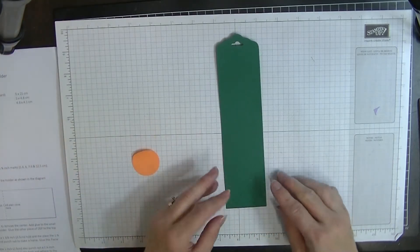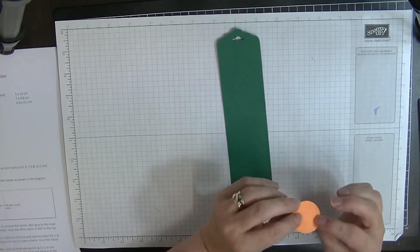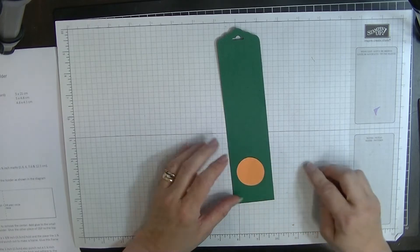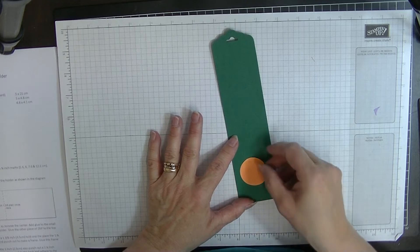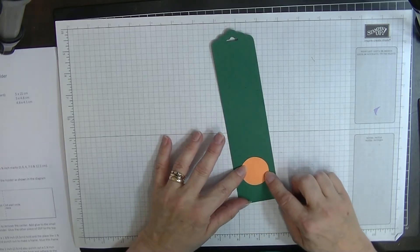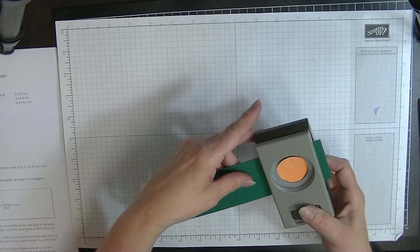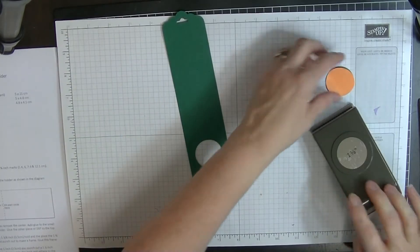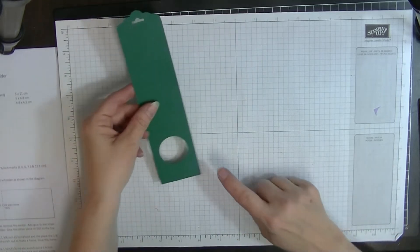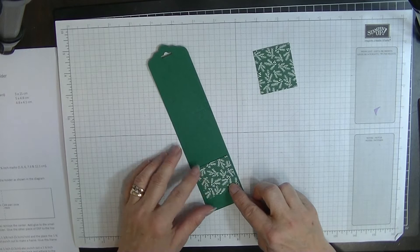Before we fold this, I'm going to punch the hole into this section. I've cut out a post-it note circle with my one and three eighths inch circle punch and I'll place it in the middle, eyeballing it as evenly as you can. Once that's positioned, I pop it into the punch, line it up, and punch my circle hole in the middle. That punch-out piece can be saved for later if you wish.